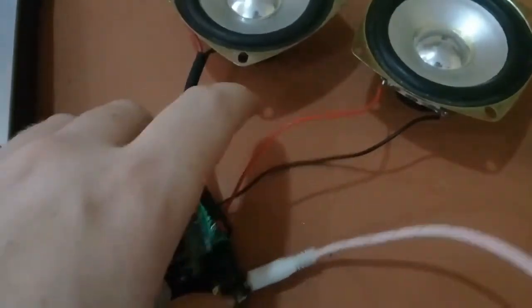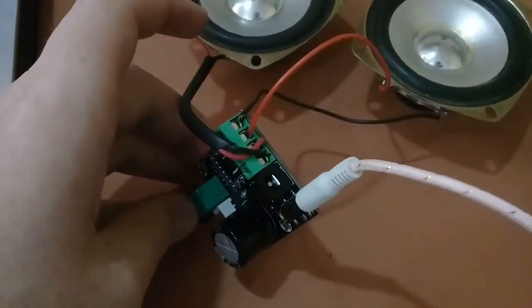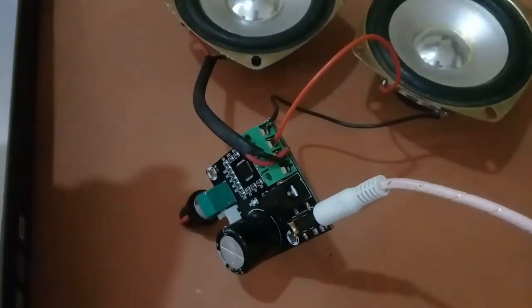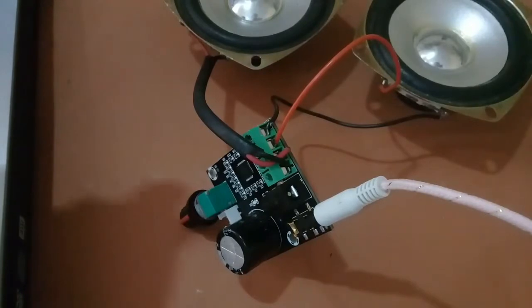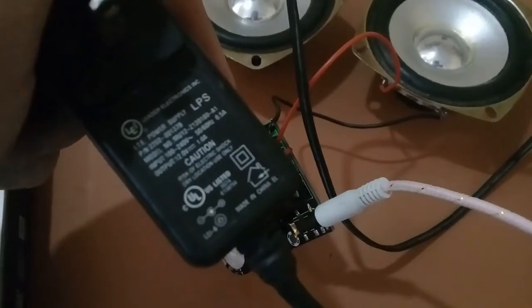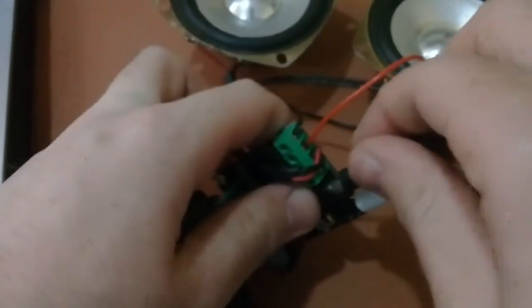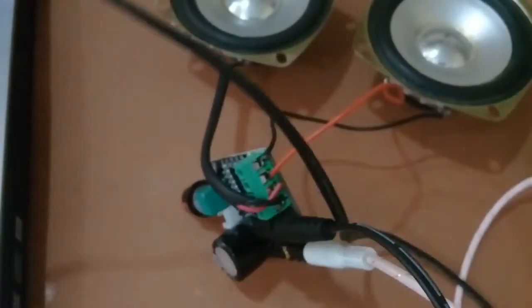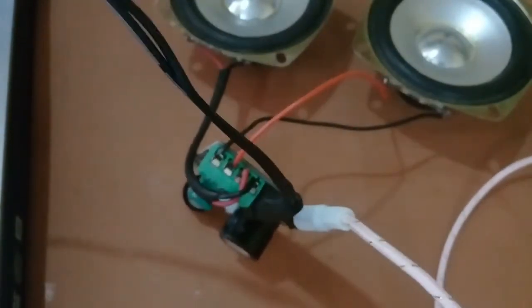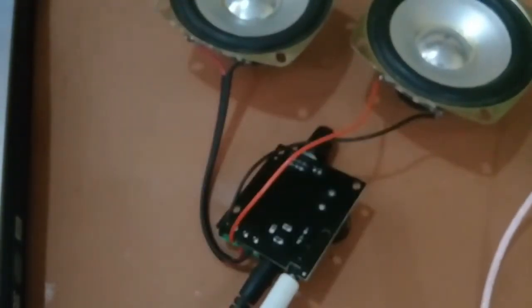Before playing, we will connect this to our power supply. It needs a 12V power supply. I have a 12V adapter here and I will connect it to the 220V AC.